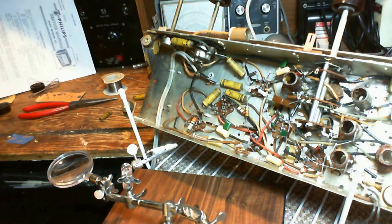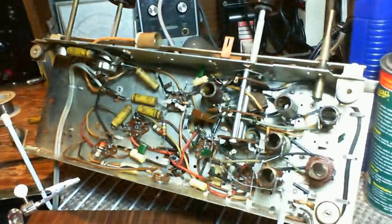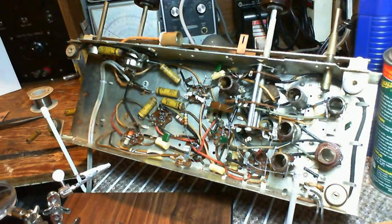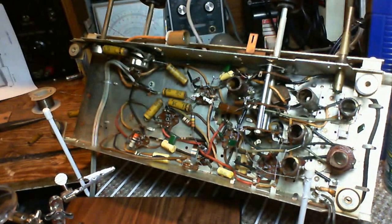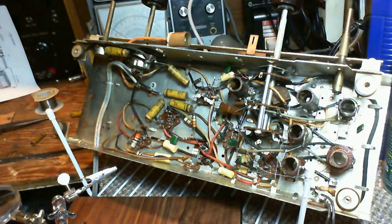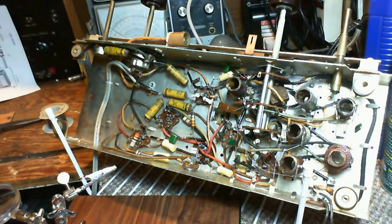Hi again and thanks for coming to my shop and joining me while I work on this radio. This is a Philips 922 radio. I'm just changing out all these paper capacitors on the theory that one of them is failing. If I get rid of all of them, I will have gotten rid of the one that's failing. That's my theory.